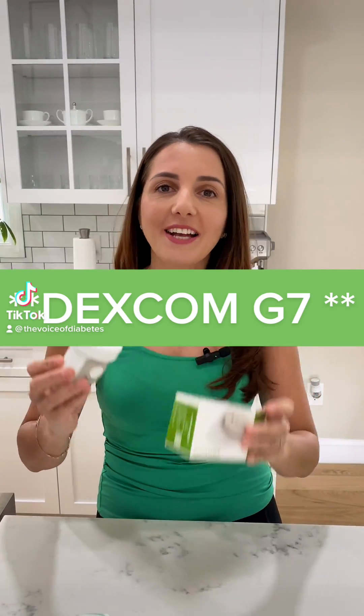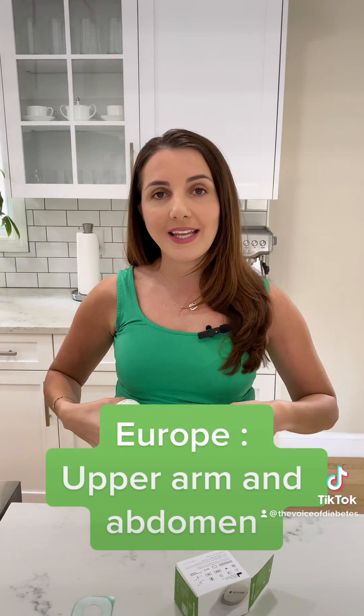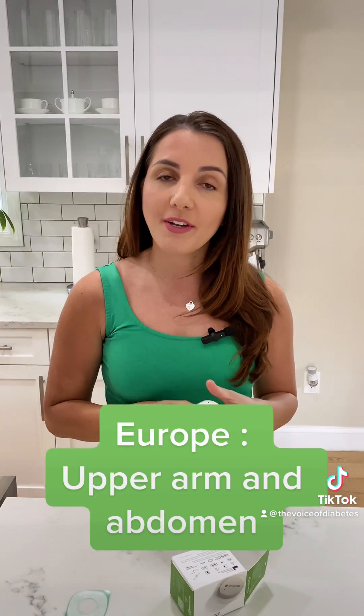The Dexcom G7 is finally available in the United States and it is now approved to wear in the upper arm. In the United States it is no longer approved for the abdomen, but if you are in Europe you can wear it both in the abdomen and the upper arm. In the United States it is only approved for the upper arm for ages 7 and above.